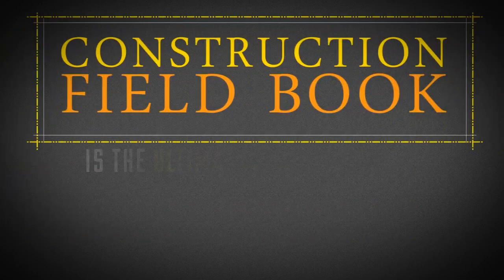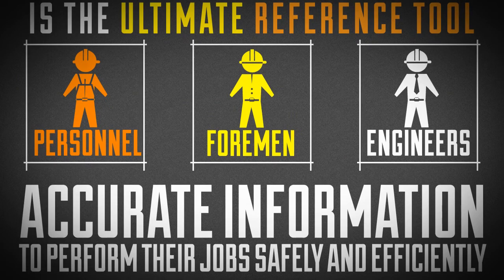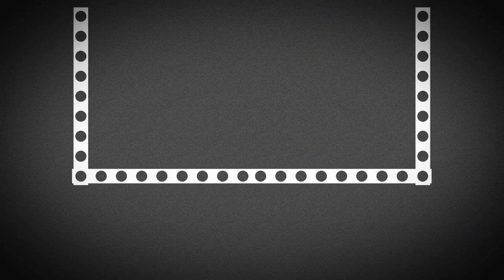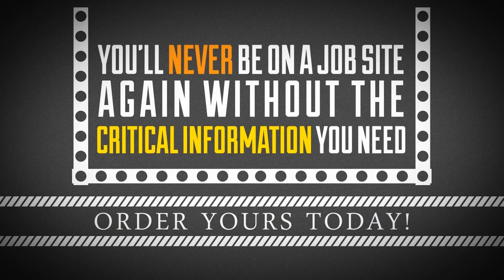The Construction Field Book is the ultimate reference tool, giving construction personnel, foremen, and engineers accurate information they can count on to perform their jobs safely and efficiently. With this lightweight field book always in your pocket, you'll never be on the job site again without the critical information you need to do your job right. Think smart, work safe. Order yours today.